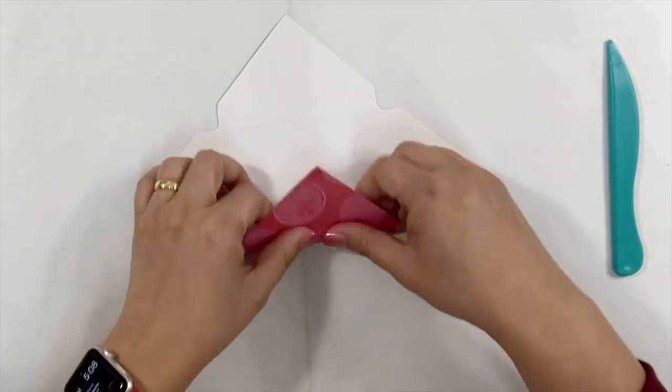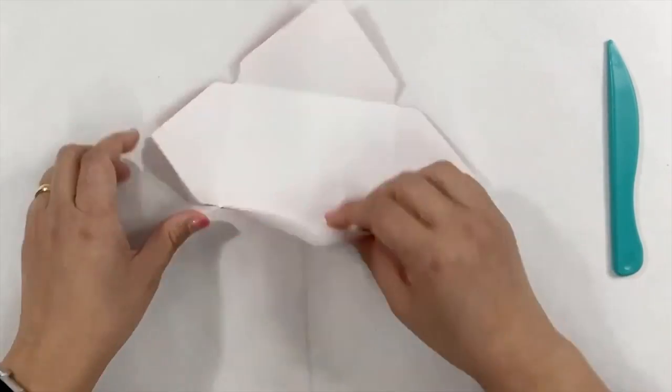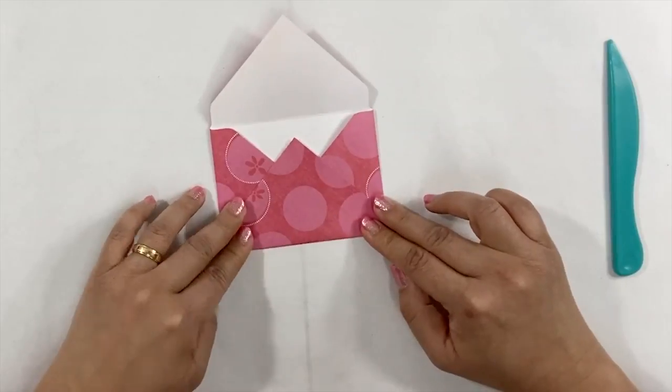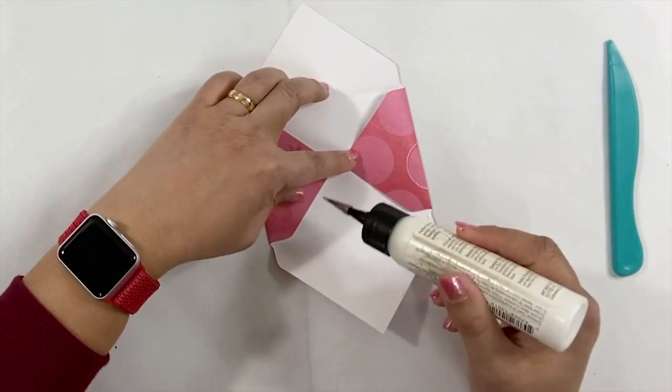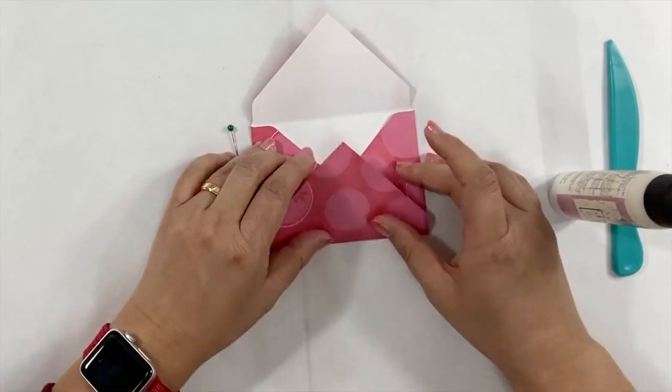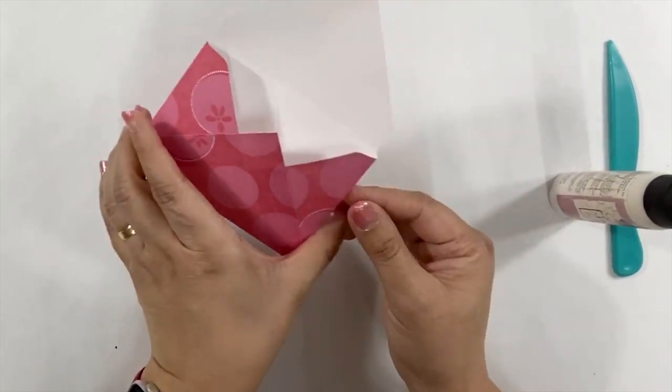After I punch and score all the sides, I simply just fold on the score line and glue it together to make the envelope. I made 12 mini envelopes with these steps.